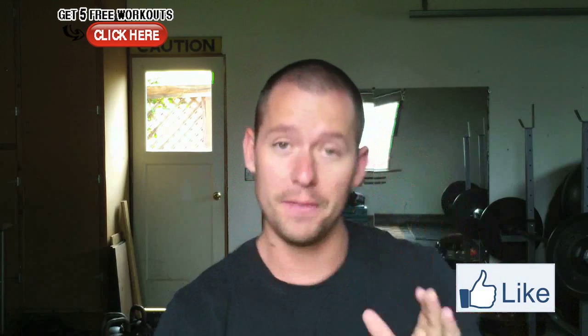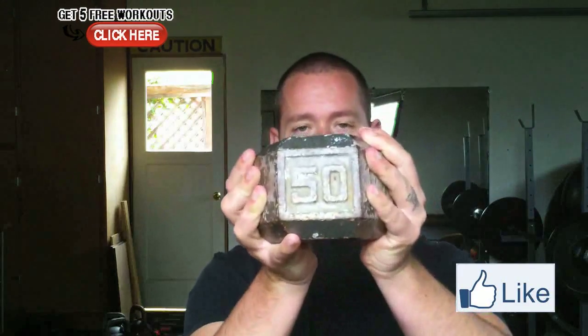Since they asked specifically for all three of those, I want to tell you my favorite piece of equipment to use if your goal is to strengthen all three — and that is the block weight. All this is is a dumbbell with the head cut off, and you don't even really need a dumbbell.